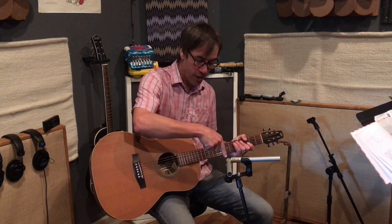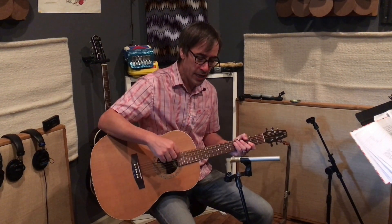So there you have it — two ways to mic an acoustic guitar: the 12th fret with a single mic, or next time try an XY for a nice stereo image.